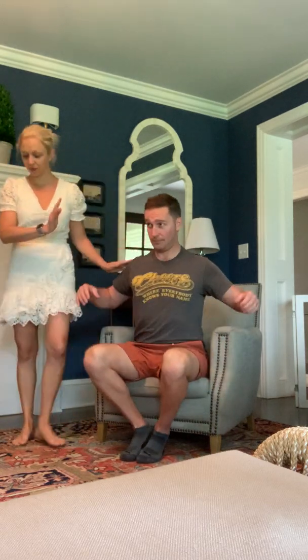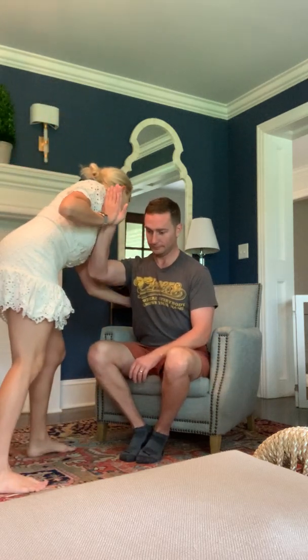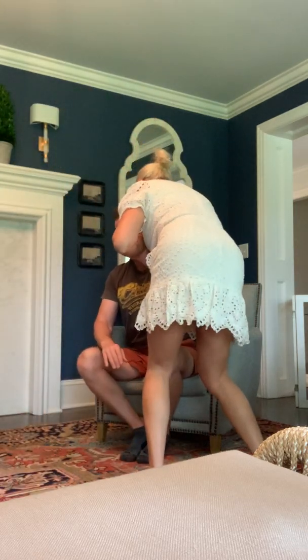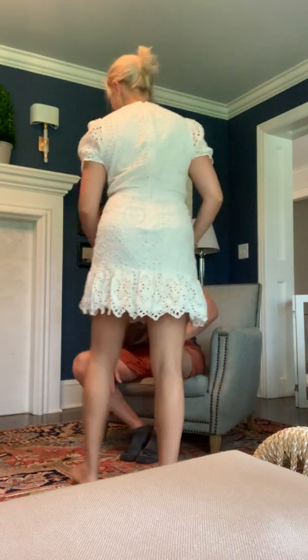Next we're going to look at your scapula. What I'm looking at here is — I want you to push up against me again, and we're going to feel for musculature. This is a little different than what I did before because I'm trying to see if you're flexing your muscle. Now let's do the other side.